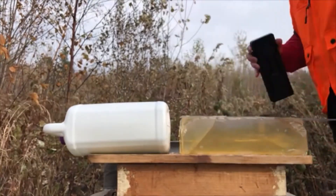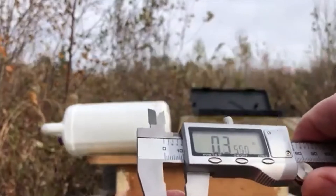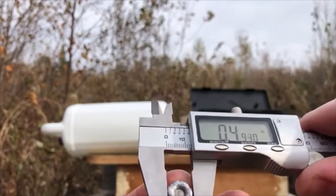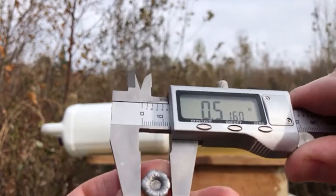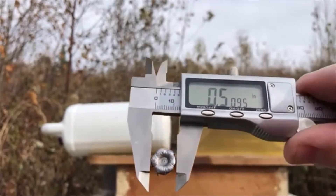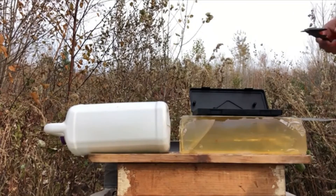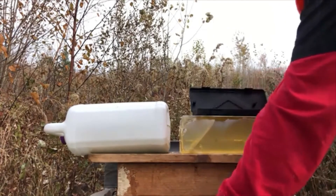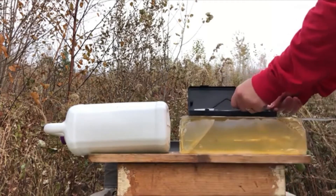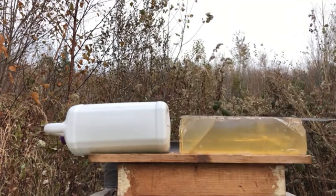I'll put the calipers on that. Reading: 49 one-hundredths — well, almost 51. So just about 50 percent expansion — close enough, good enough for government work. I'm going to line up and do a bear gel shot on this right now, just to get a worst-case scenario on that penetration depth.